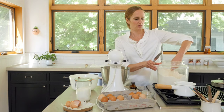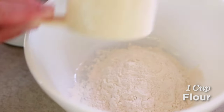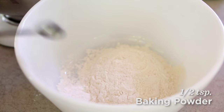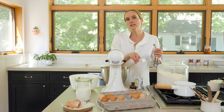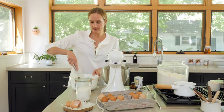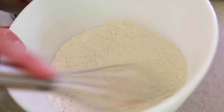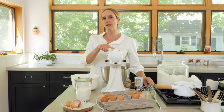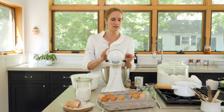So I'm doing a cup of flour, a half teaspoon of baking powder, and a half teaspoon of salt. I'm just going to whisk this together. This is all incorporated, so now we're ready to add it to our wet mixture — but we want to add it very slowly while the mixer is running, because you don't want it to clog up all at once.